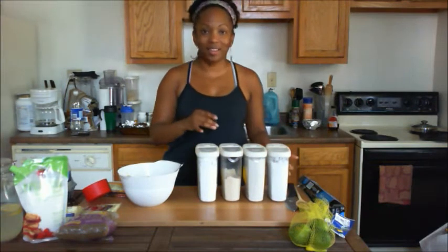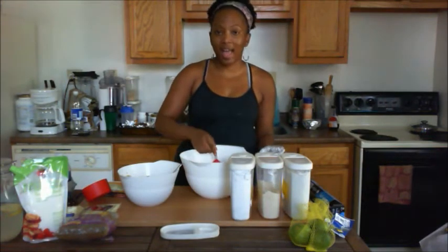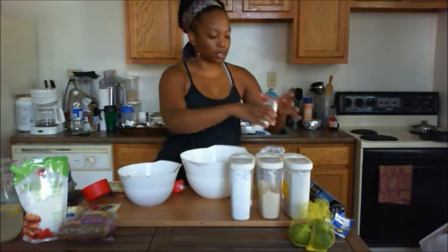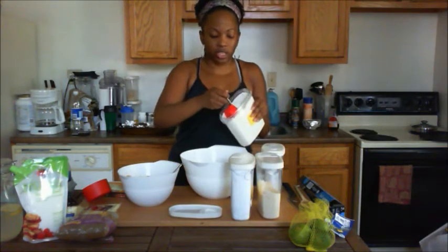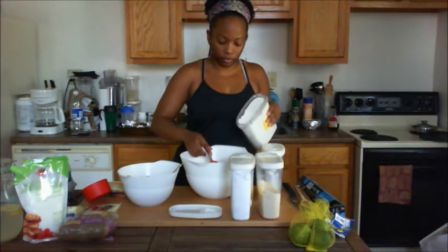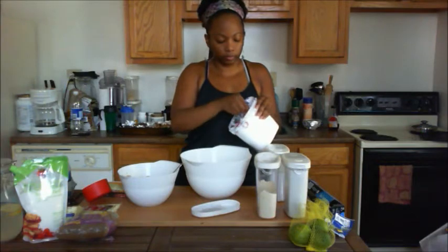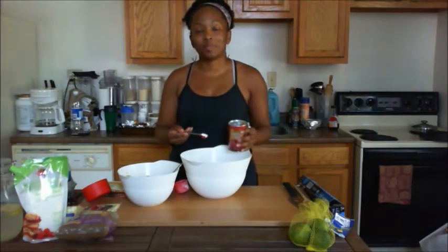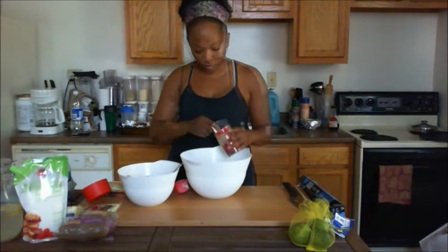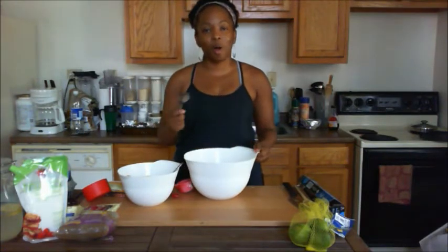First up is potato starch — that's going to add some crispy crunch to the outside. After that we'll do brown rice flour, which gives that density to the cookie. And finally we're going to do the tapioca. Then just a pinch of salt, next up is the baking soda, and baking powder is next. Now we'll mix up all of our dry ingredients.